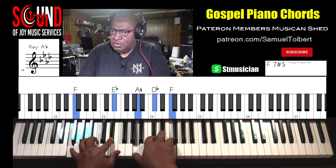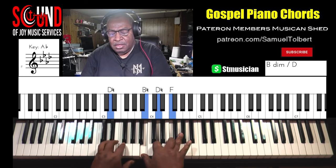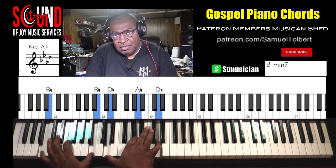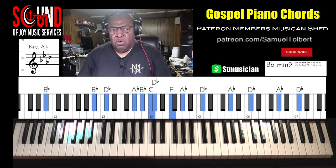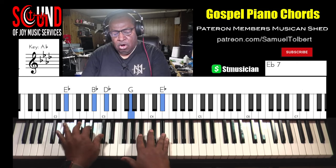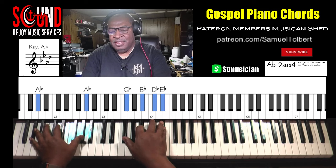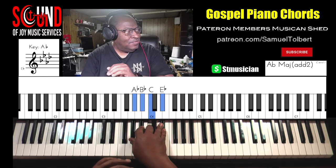Very subtle — turn it. Diminish, and walk it down from the 3. Those nice soulful sounding jazz chords and resolve. Hold on in — the F minor. Diminished. A-flat.